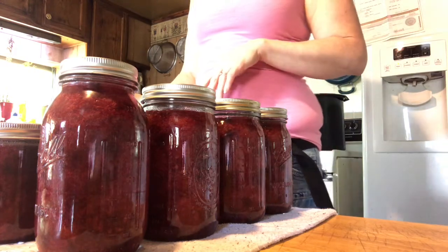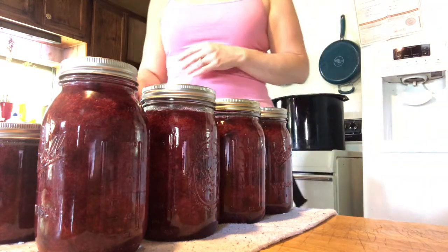Thank you for following me as I made the keto blackberry pie filling. I hope you try it and enjoy it — let me know how it turns out. As always, keto on!